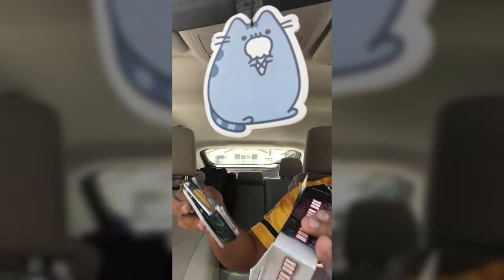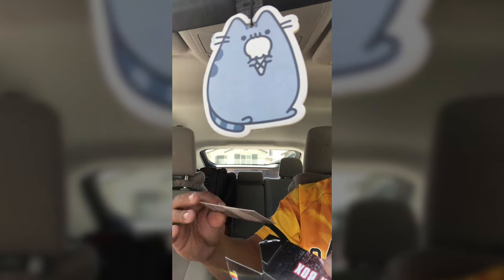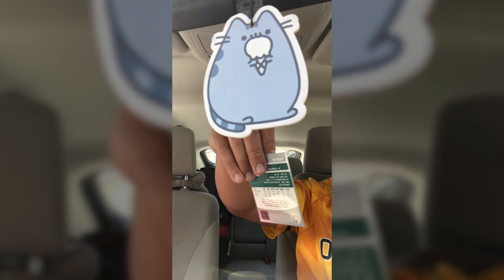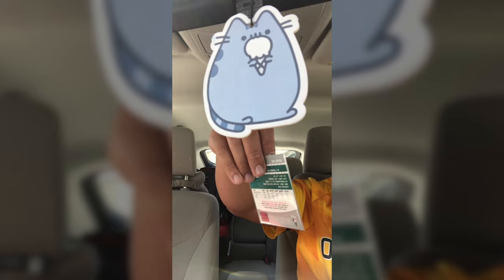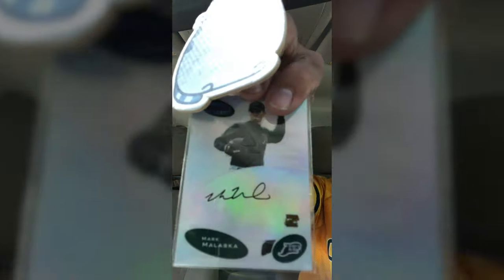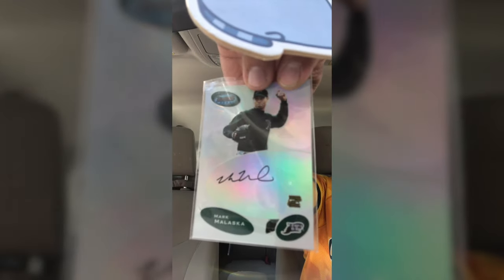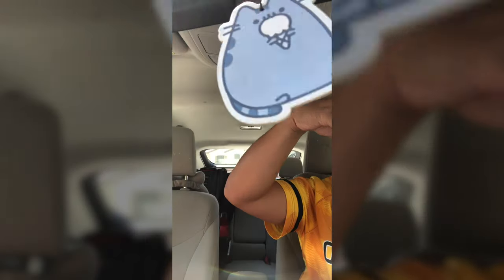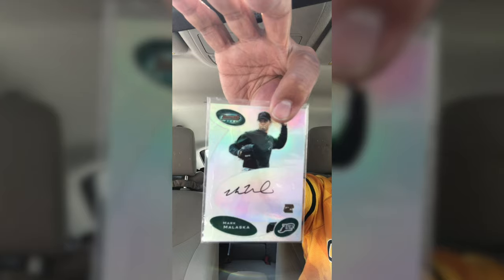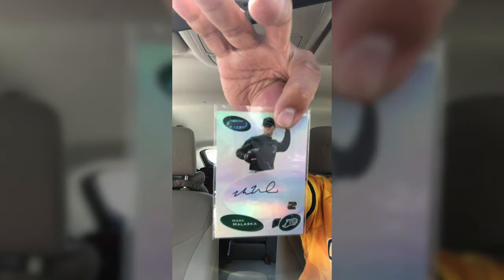You're supposed to get two hits, and looks like my autograph is right here. I don't think I've ever heard of him — Mark Malaska. What year is this? 2003 Topps. So I'm just gonna assume he didn't turn out.